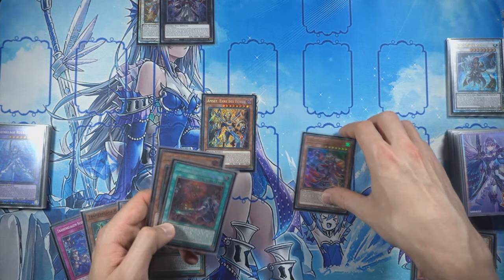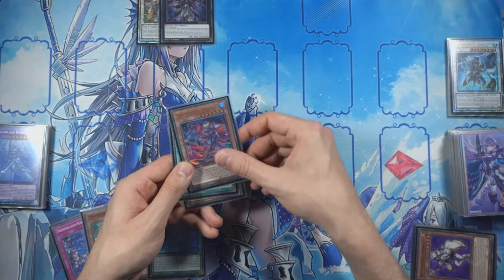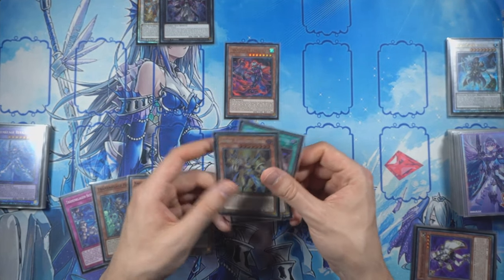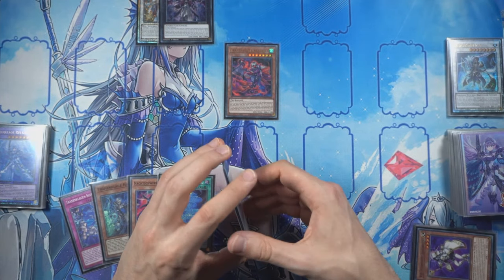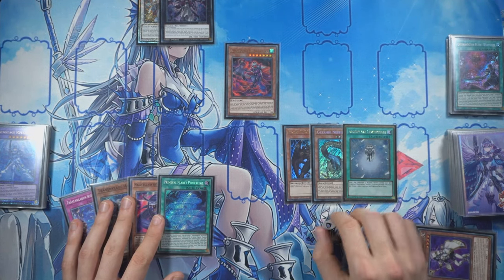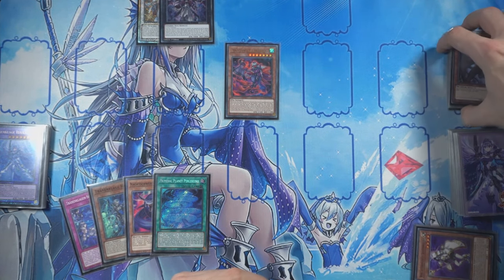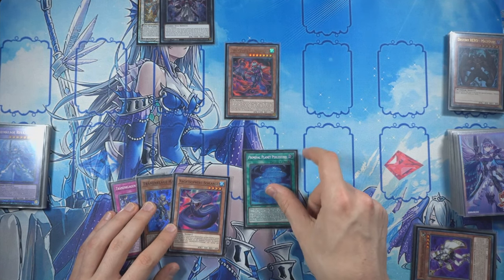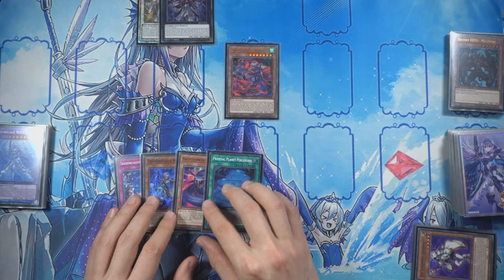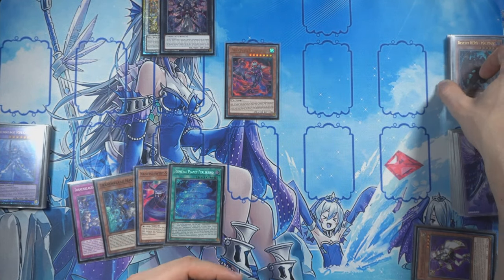We have two options: either summon the Imseti and activate Tier Cache in grave to mill two more, or summon Tier Cache with the Zombie Vampire effect, mill three, and have a Cult on board — I think that's what we're going to do. That means mill three: Malicious, Nessie, and another Charge of the Light Brigade. Now we have our dark Aqua and access to Malicious.